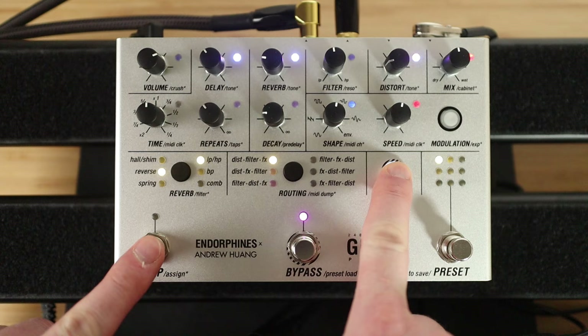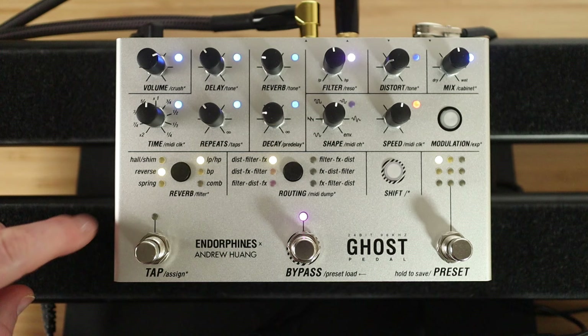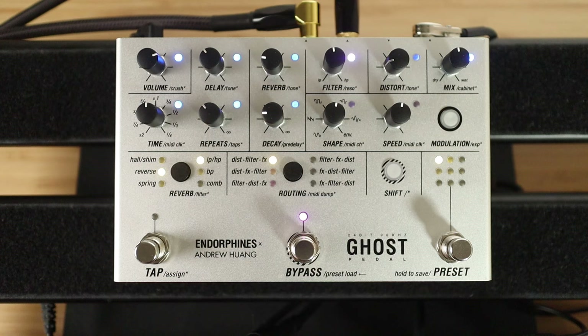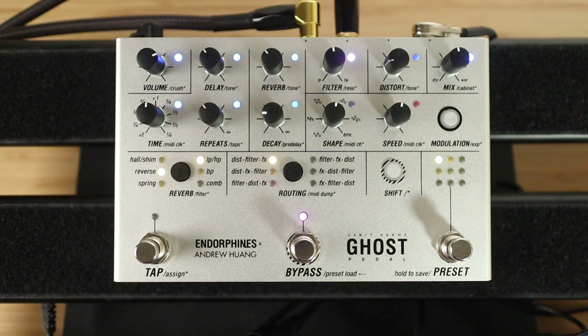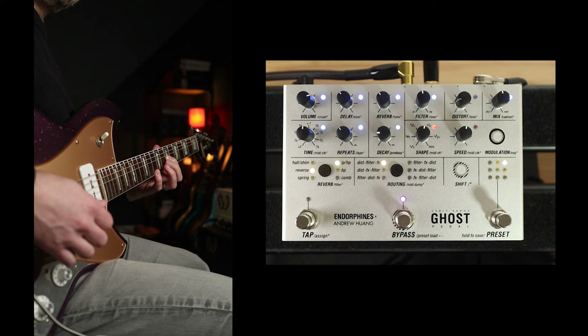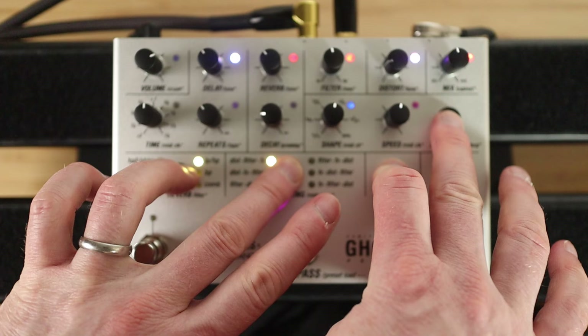I showed you mode two before — because I cleared it, that should be back to mode one. If I hit shift and that — two flashes. Shift and that again — three flashes. This is a feature of reverse mode; it actually adds shimmer to the reverse. So we should get that when we enable this switch. Hear that little extra octave. I actually saved the preset — I think it was preset three that I used — I just used delay and the reverse reverb.